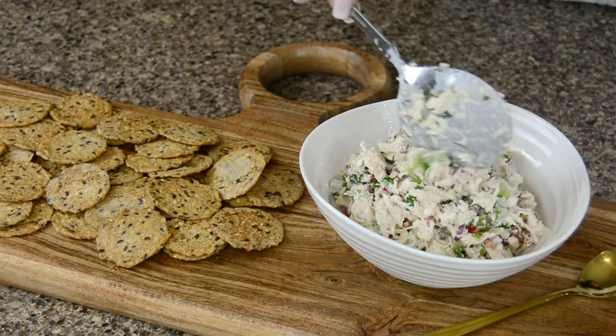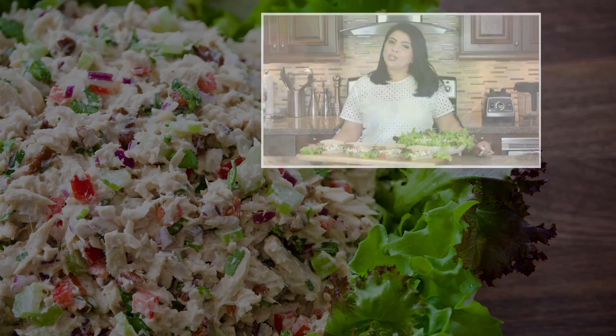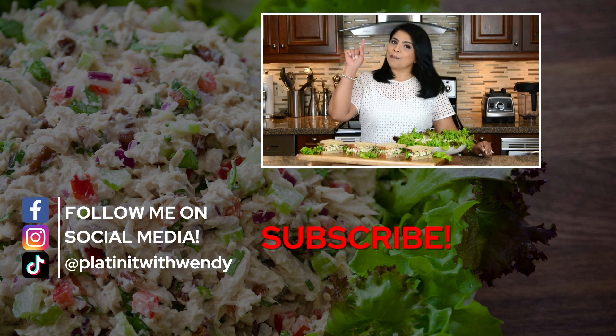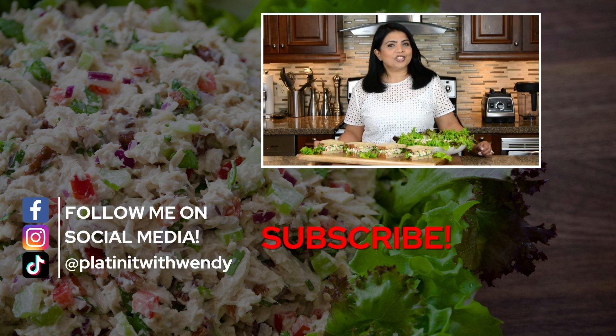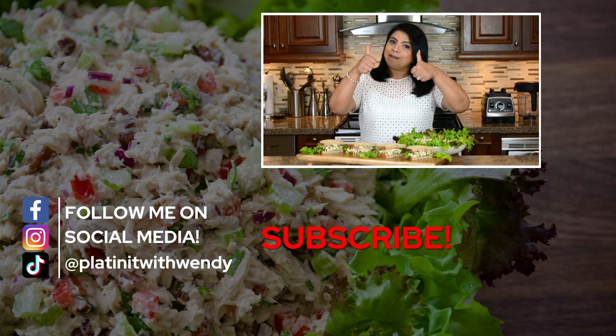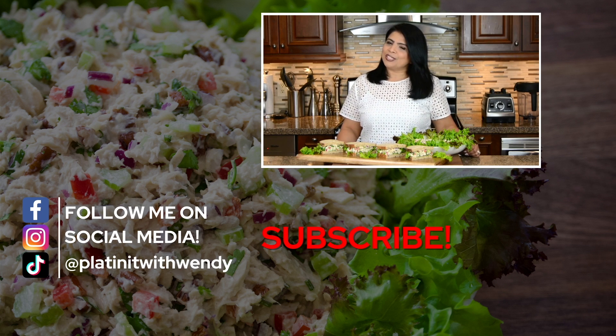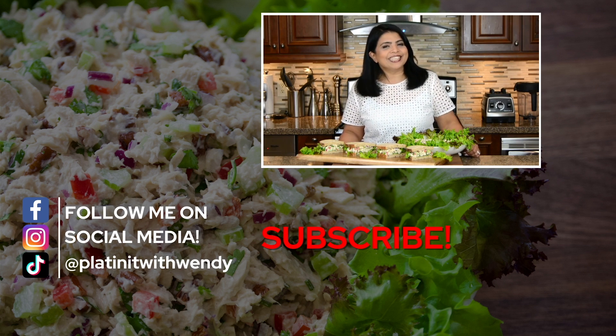If you're new to my channel or haven't subscribed already, subscribe. And if you hit the bell icon, you'll get a notification every time I upload a new video. If you enjoy watching my videos, don't forget to give me a big thumbs up and leave me your comments below. Follow me on Facebook, Instagram, and TikTok — the information is in the description below. Thanks for watching, see you soon.